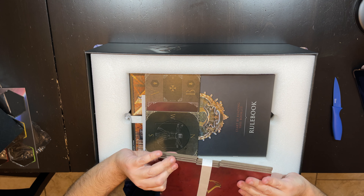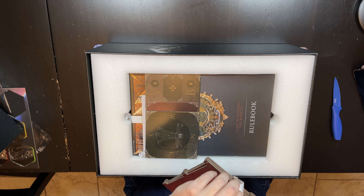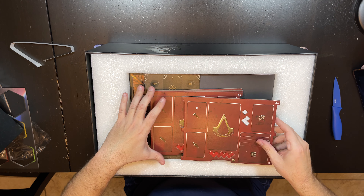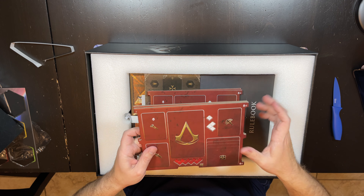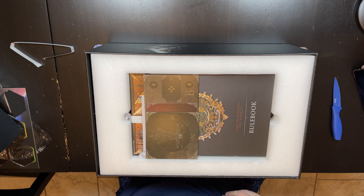So we have our assassin boards, which are dual layer. You didn't even really need to be dual layer — I don't think they only have a few spots in here. They don't have any spots for inset cards, which is too bad. I mean, if you're already making a dual layer board, you might as well do that.